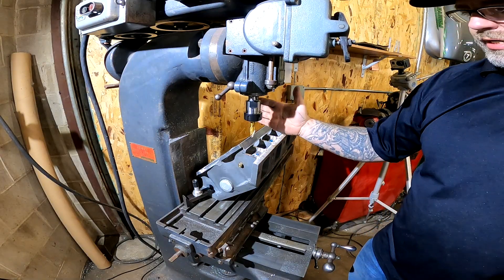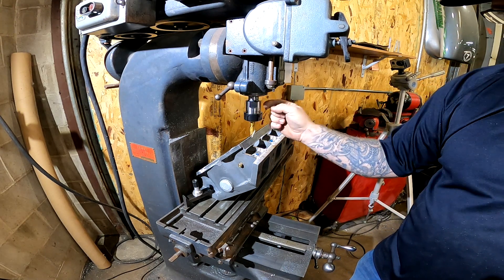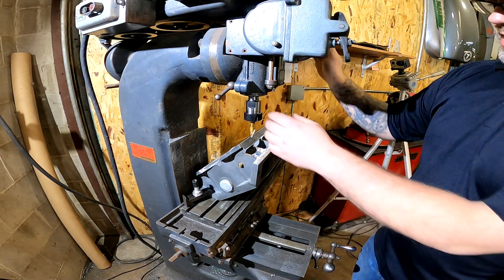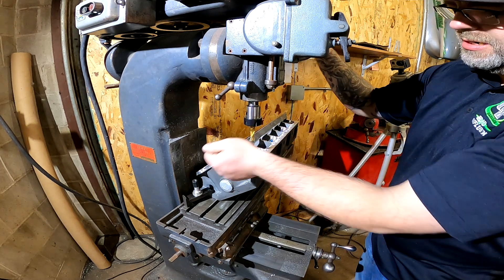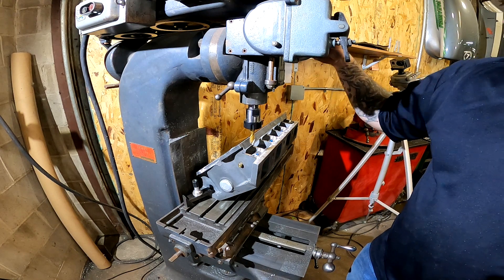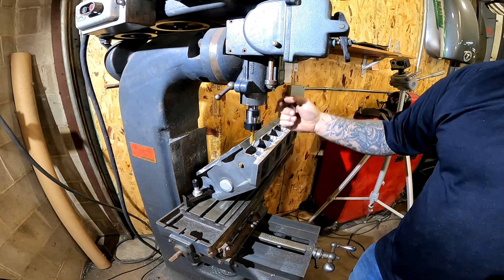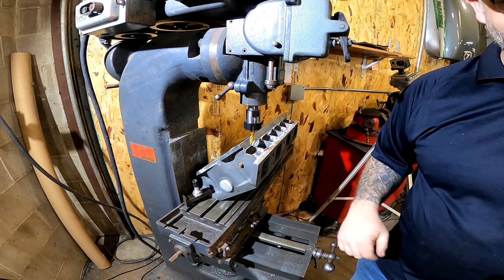First hole punched. We're going to change it over, put our tap in, and we will be tapping this by hand using an adjustable wrench with feed at the same time until it starts — then we'll just give it a little bit and tap it through. You'll probably see me coming up and down to clear the chips out of it.